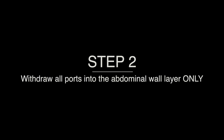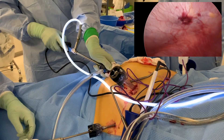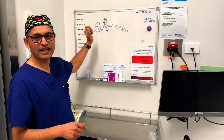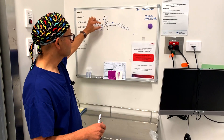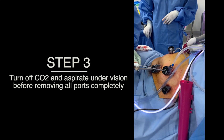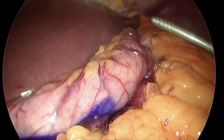The second step is that we pull all the ports out just into the sheath, into the skin — not all the way out. They are still within the abdominal wall thickness but not completely out. The third step is that we use the suction cannula to actually aspirate all the gas after turning off the carbon dioxide supply.